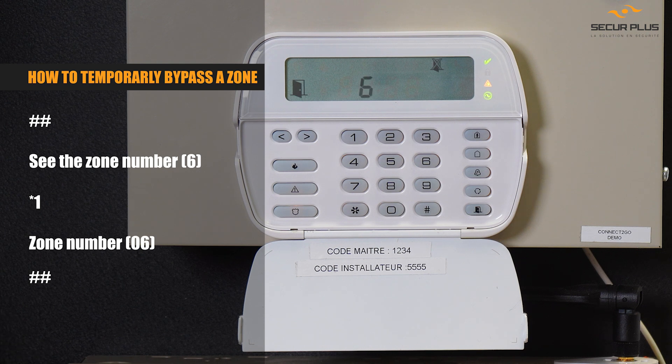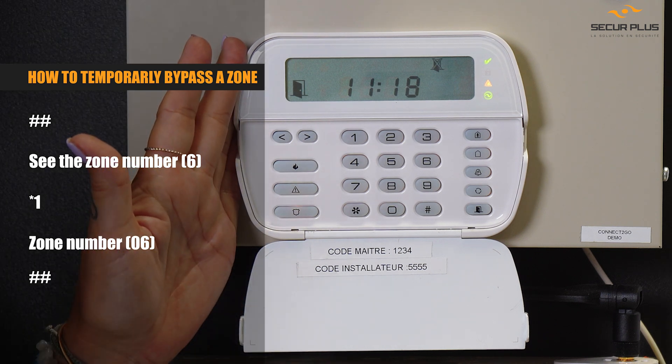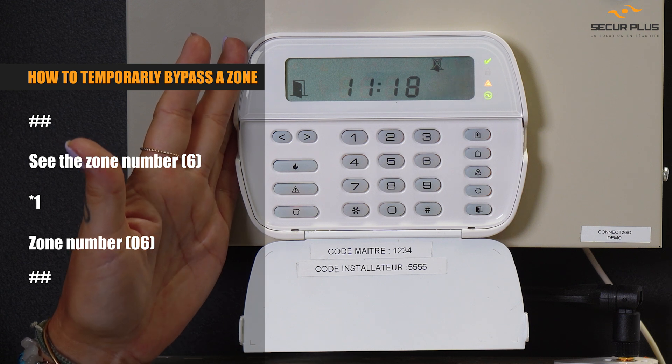What we did is bypass temporarily the zone so we can leave now, but the trouble is still there. You need to contact us. When you come back and disarm the system, that zone is going to come back on the system again — it's a temporary bypass, as we mentioned, and it's for your security.